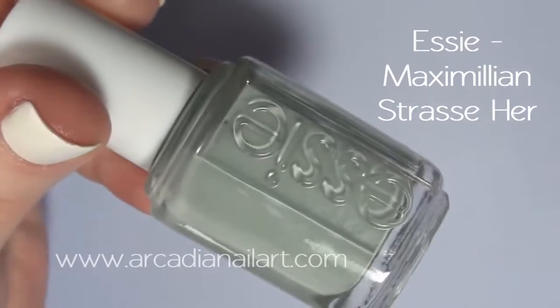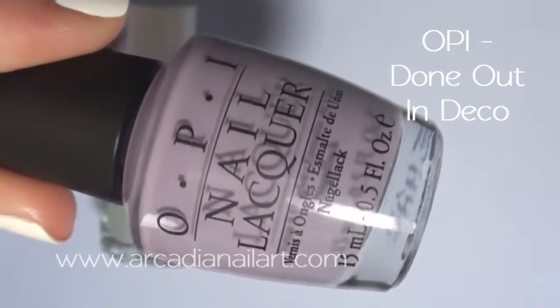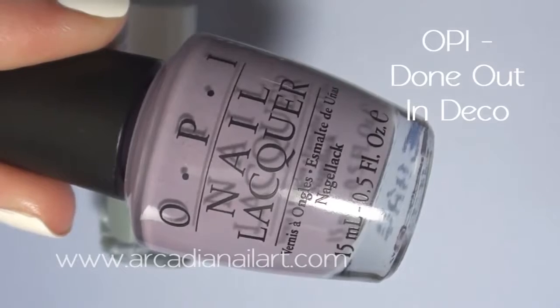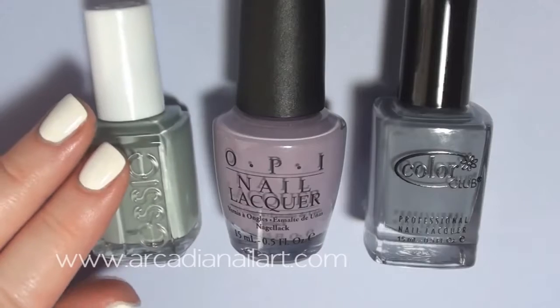I'm going to deliberately use polishes that aren't good for stamping. Normally they're too see-through, but for this design that's just the look I want — faded, delicate butterflies. Of course you can use stamping polishes if you prefer.